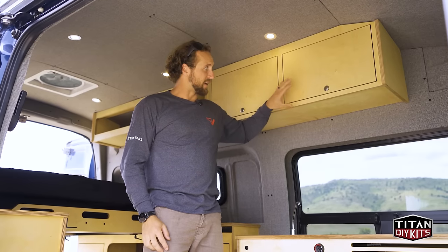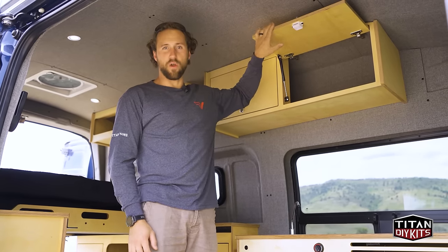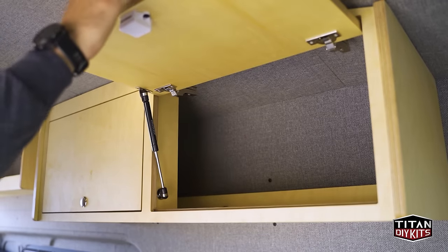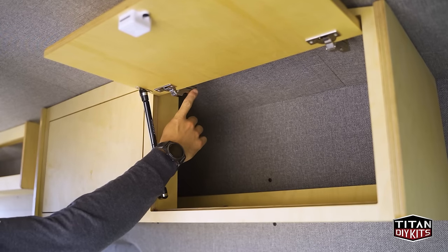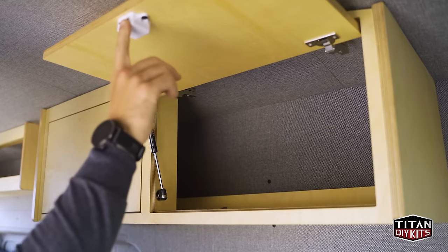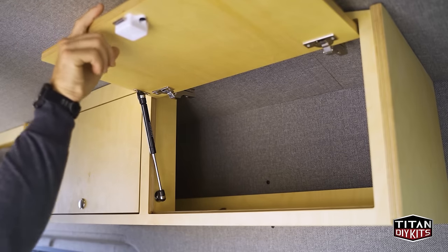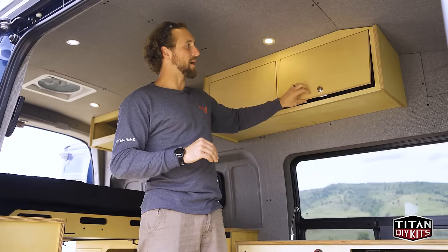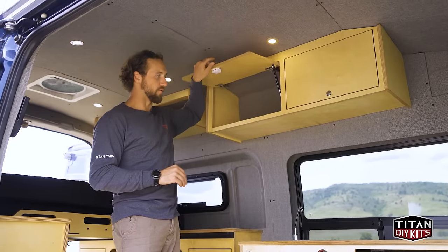For the cabinetry, as mentioned, this is all made out of three-quarter inch Baltic birch plywood with the oil finish, and it includes some of the highest-end hardware available. This is all Blum hardware — very nice and really easy to adjust as things settle in a van. We also have marine-grade stainless steel latches, and it's all mounted on soft-close hardware with gas struts to make it really easy to open and close the overhead doors.